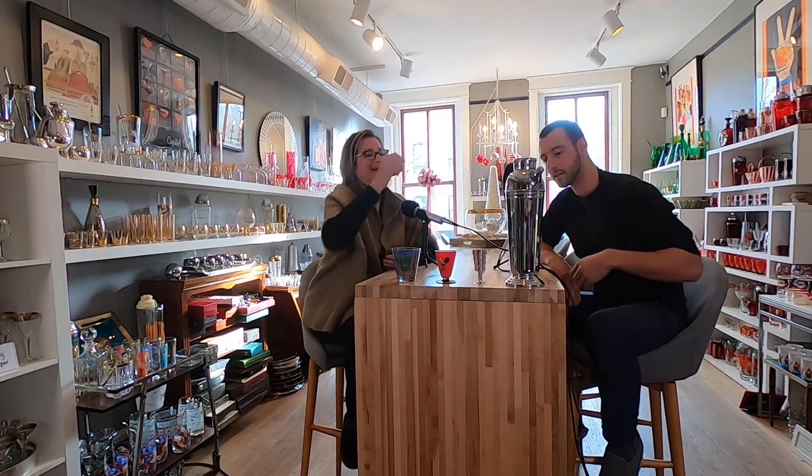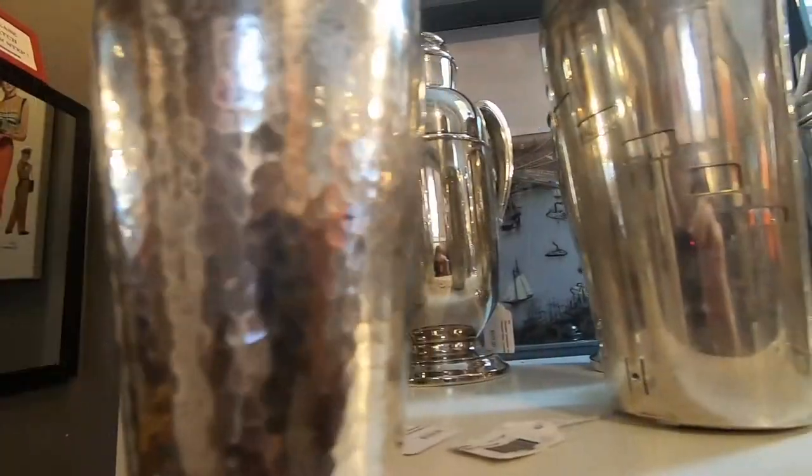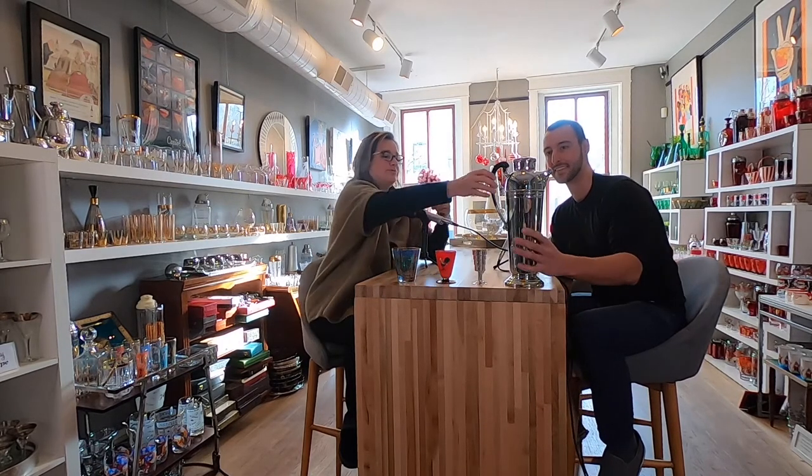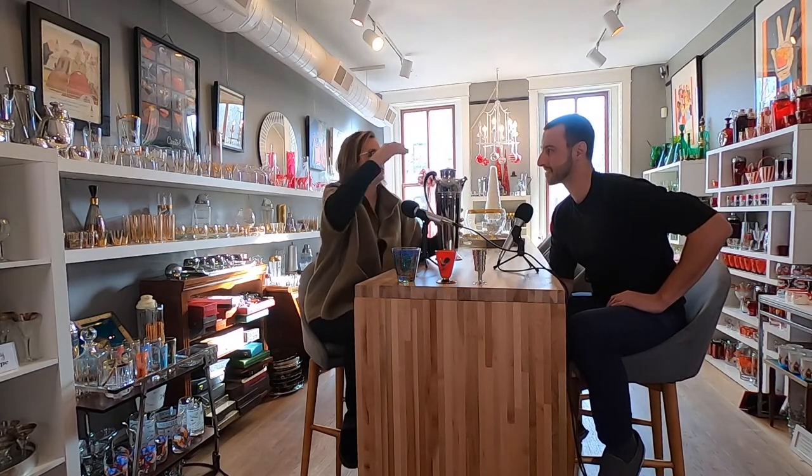The first piece is this gorgeous Prohibition-era cocktail shaker. A lot of people come into the store and ask what it is, and when told it's a cocktail shaker they say it doesn't look like one — and that's the whole point. During Prohibition, you did not want to announce that you were drinking in the house, so they often made cocktail shakers to look like teapots or coffee pots.